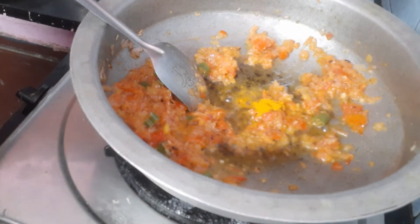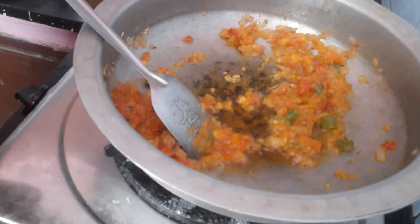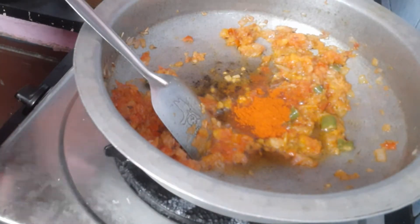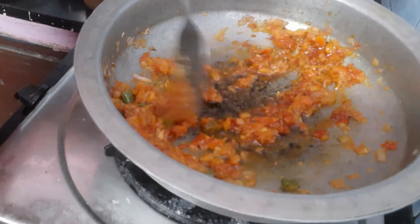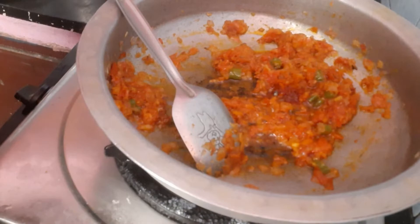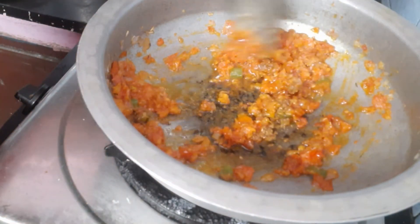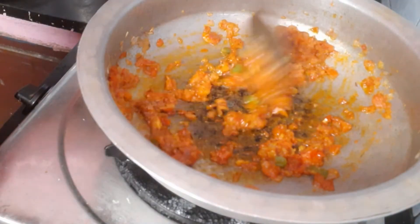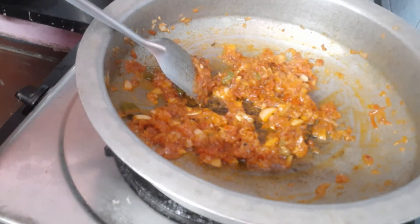Add 1 teaspoon turmeric, 1 teaspoon mix, 1 teaspoon red chili powder, then fry. Add 1 teaspoon brown masala. Mix for 10 minutes.